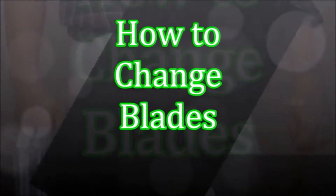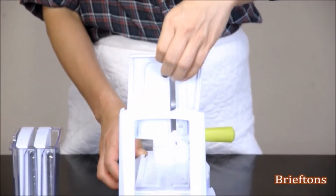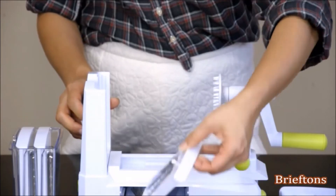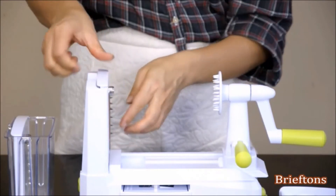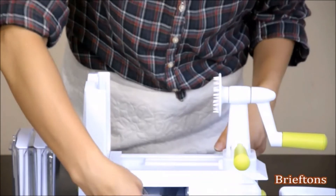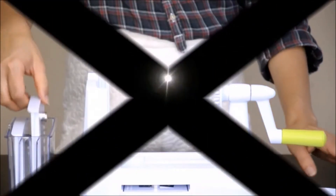How to change blades: Insert your fingers into the gap at the top of the blade rack and lift the blade up to remove it. Remove the desired blade from the blade self-storage compartment or from the blade storage caddy. Push the new blade into the track on the blade rack until it is locked in place. Store away the unused blade in the self-storage compartment or in the blade storage caddy.